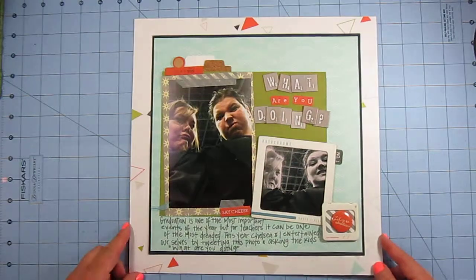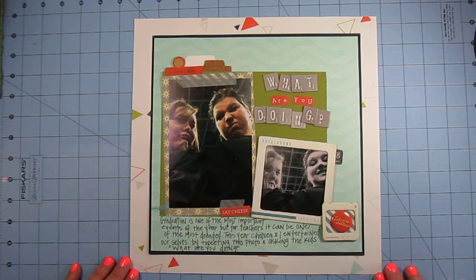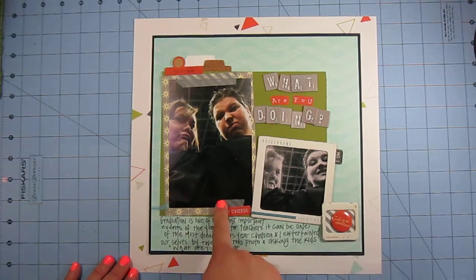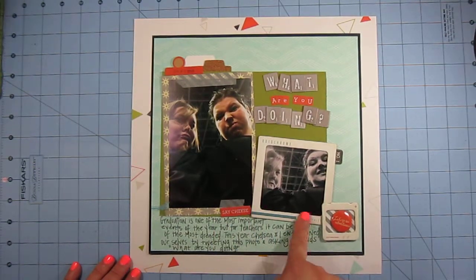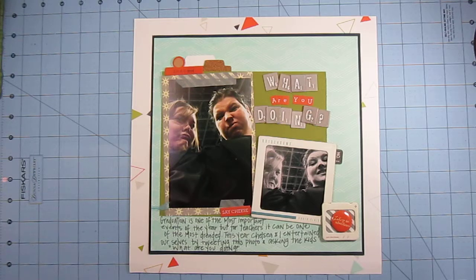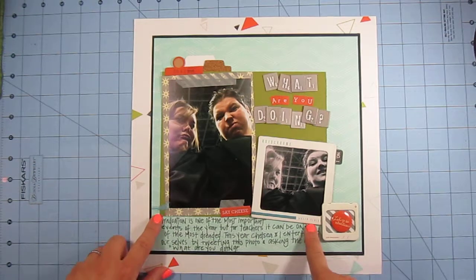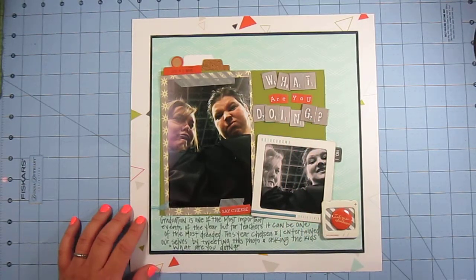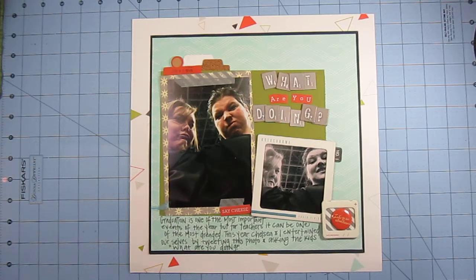This layout is of my co-worker and me, titled 'What Are You Doing?' We were at graduation wearing black robes and took these photos with my phone, uploading one to Instagram. The story is that graduations can be so long, especially as a teacher — you're at the end of your rope, frazzled and ready for summer. Graduation is that last thing we have to do. We snapped these pictures and uploaded one to Twitter with the caption 'What Are You Doing?' and the kids were texting back seeing what we were doing. I just wanted to document that.